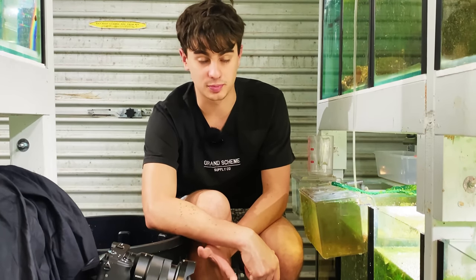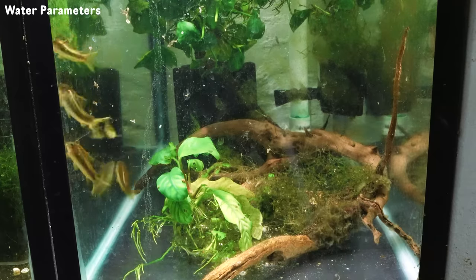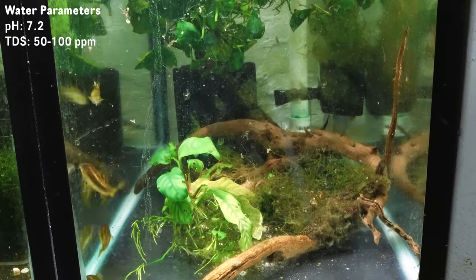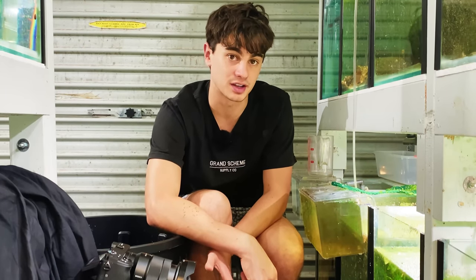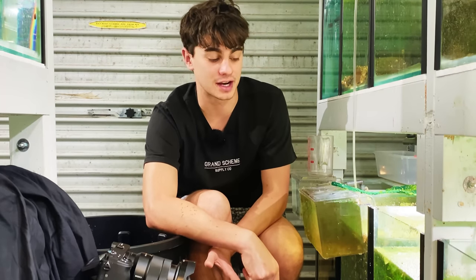Triggering these guys is pretty straightforward and it used to be so much more complicated, but the main thing is temperature. These guys are just in my tap water — the pH is about 7.2 and the hardness is community hardness, so like 50 to 100 parts per million. Nothing too crazy. It doesn't need to be rainwater or anything like that, surprisingly, because these guys are part of the Aeneus family, which is basically the albinos, and that makes them very easy to breed and the eggs really easy to hatch.